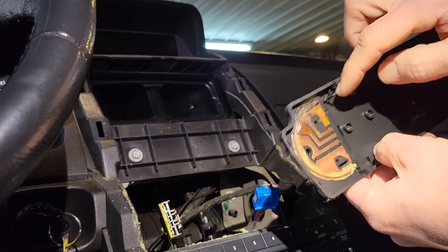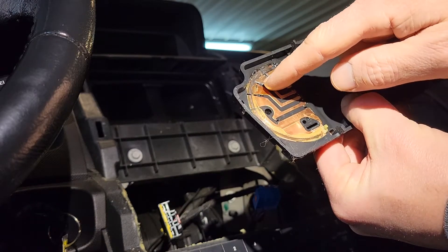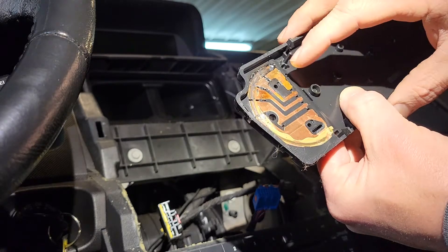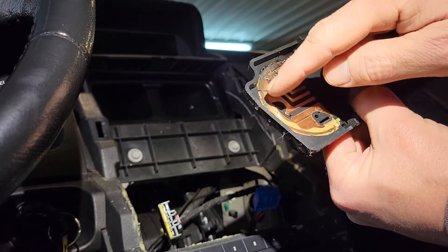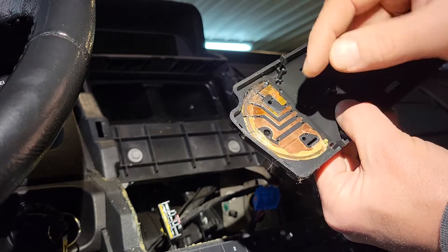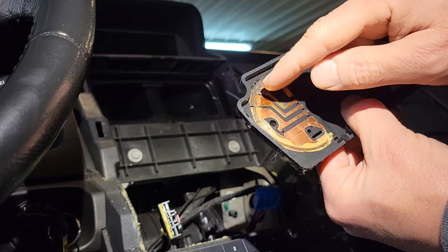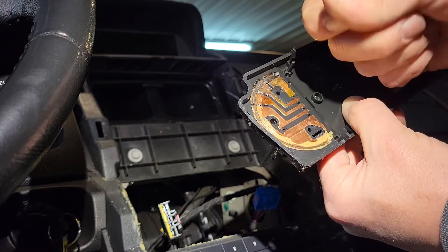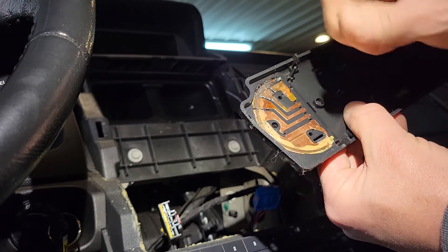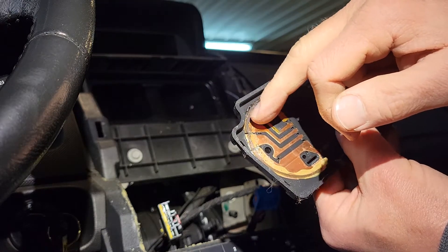This is a plate that the control rubs up against — these contacts rub against this plate and are supposed to make contact. What I've heard is that there's grease right here and that grease can get dried up, and that's why it doesn't work. I'm checking these out and there seems to be plenty of grease on contacts one and two, though I'm not sure how much is supposed to be on there.